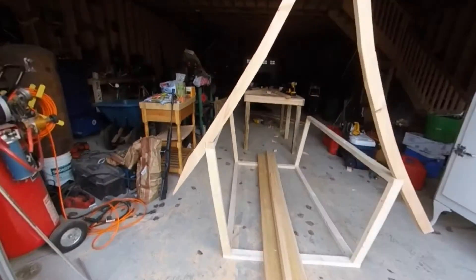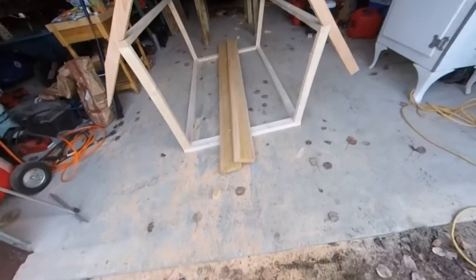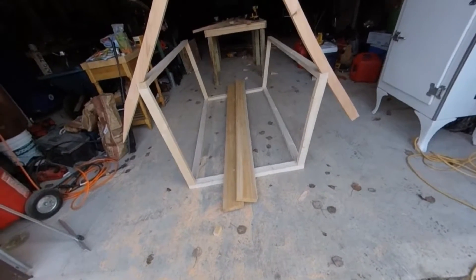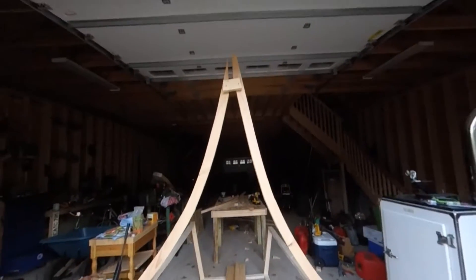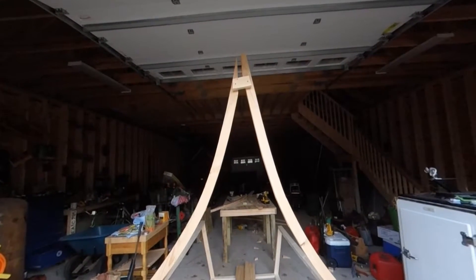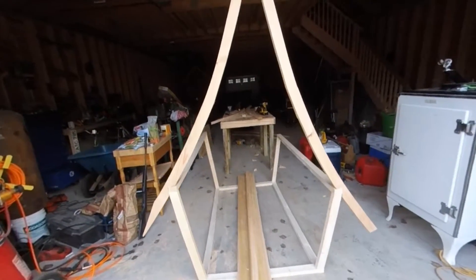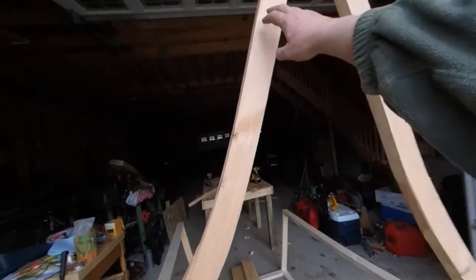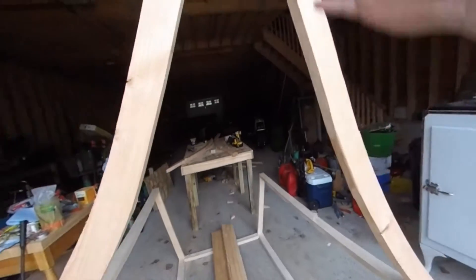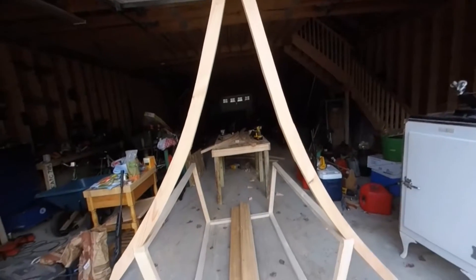This is just screwed in with one screw on the sides — that's a temporary plate up there. One of these boards I ripped out of an old cedar tree that fell down on our property a couple of years ago — I'm going to use that for the beam up top. It's going to rest right on that little nailer right there. I'm stopping today because the next thing I need to do is notch out for my one by threes so I have something to nail to.